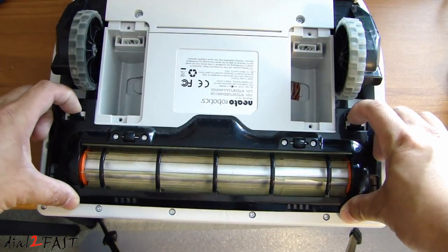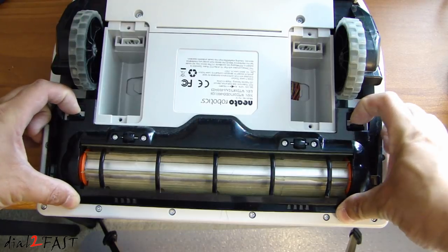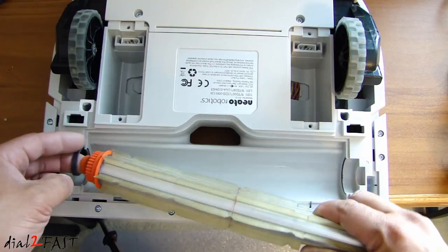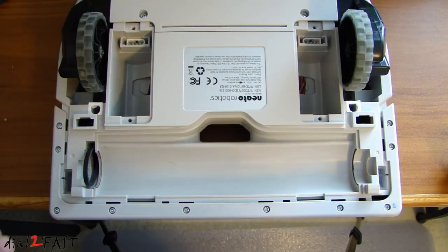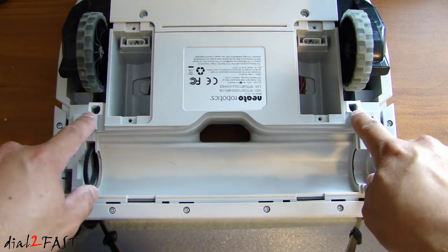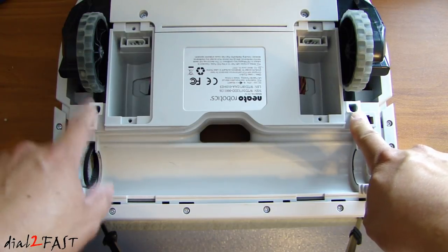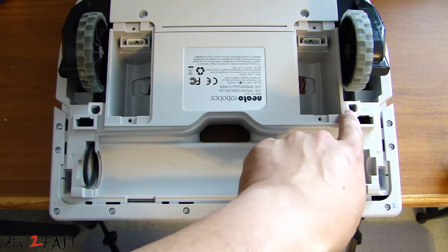Remove this cover by pulling on these two tabs right here. Now you can lift up the brush and remove it. If this is your first time taking apart this unit, there are two white stickers here. You need to break through the stickers, and there are two Phillips screws — one over here and one over here — that you need to remove.